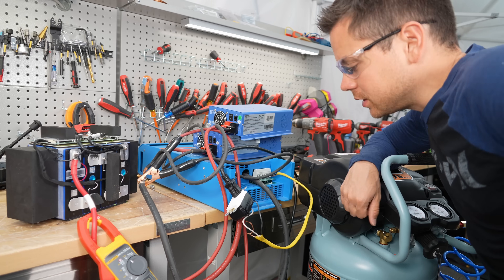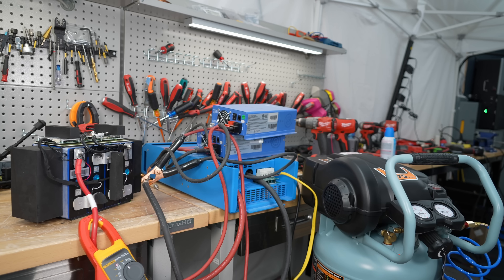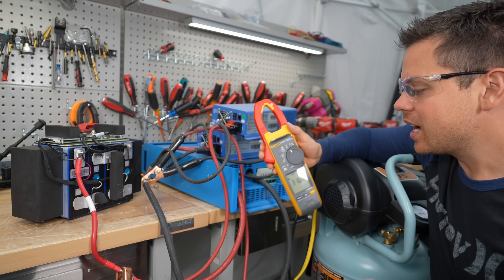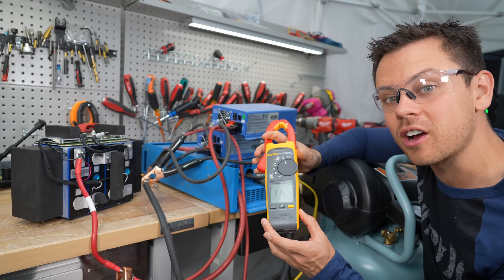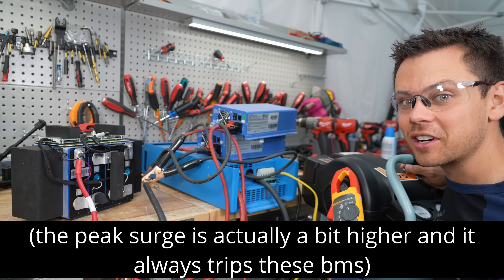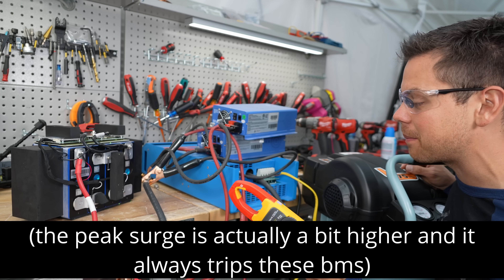Let's try the car lift and measure the inrush current. Now I'm going to turn the inverter on and flip the switch. Wow, it actually worked — that's crazy. 316 amps! The Li-Time could not do that with this inverter. This is the first battery that can do that. It was struggling and that sound is not normal, but the fact that it can push 300 amps is remarkable — usually they can't even start an air compressor, let alone a car lift. This is the best performing surge capacity 100 amp hour battery we've tested.